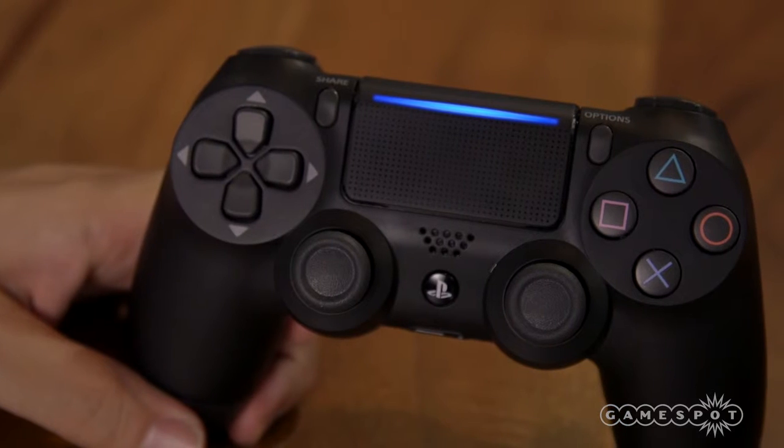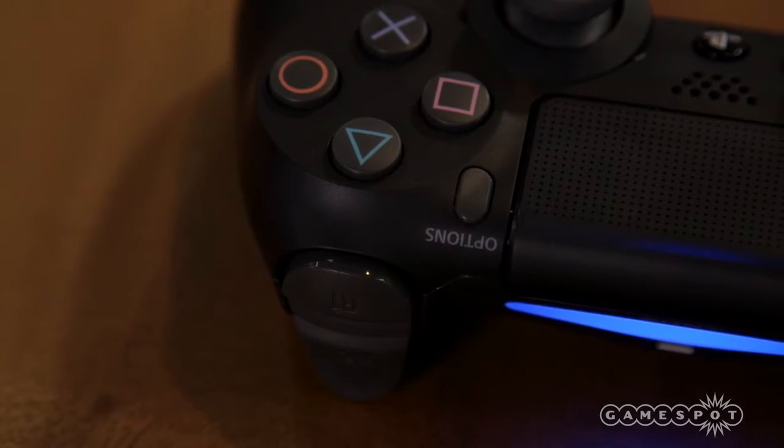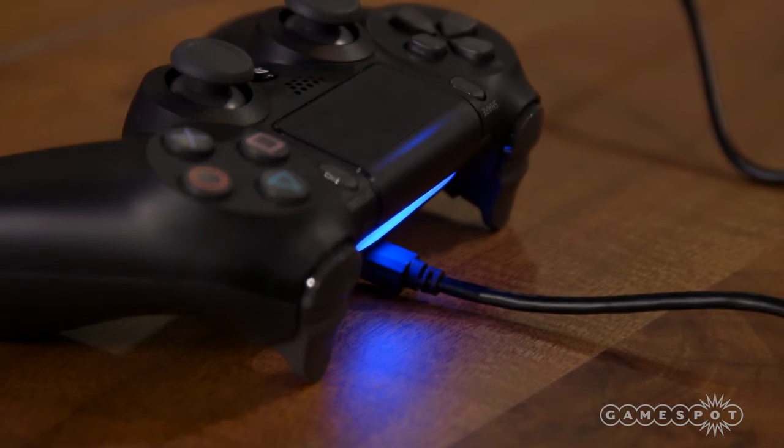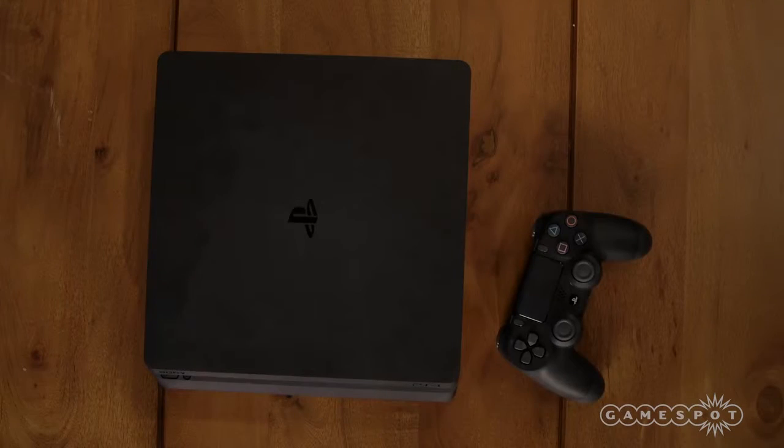On the bright side, some small improvements were made to the controller. There is now a light bar at the front of the touchpad, and the controller now works in wired mode when it's physically plugged in. This will allow you to avoid wireless interference, and it also mitigates controller latency.